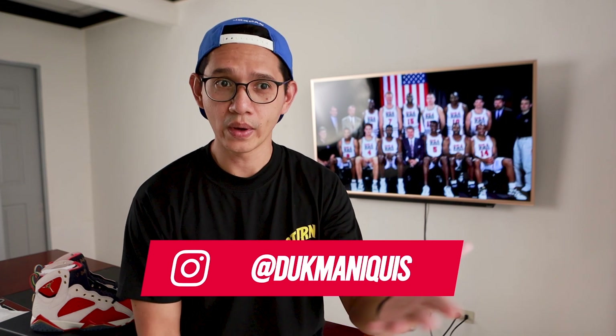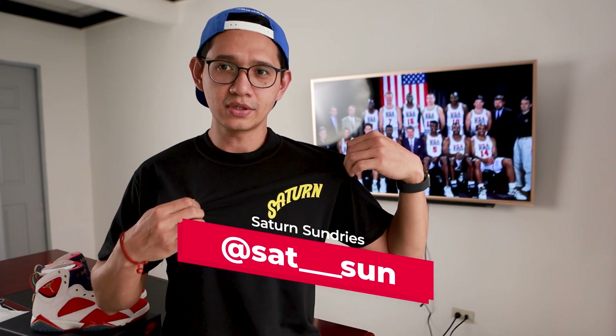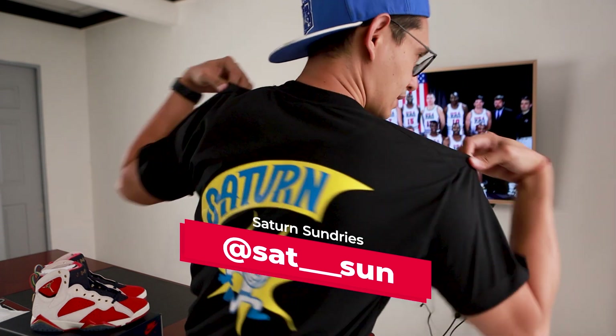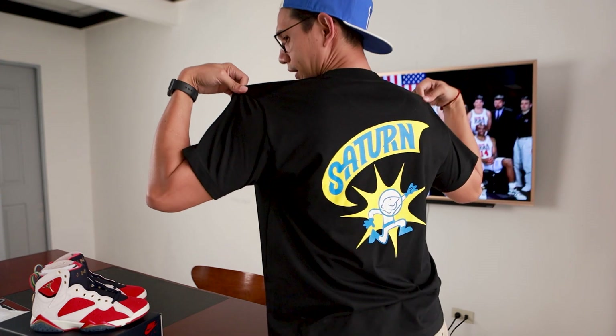I will be posting on my Instagram — my handle is @dukemanikis — and I will be announcing there when I will be raffling the winner. Also, a huge shoutout to my friend Icos and Kay for this shirt from Saturn Sundries. You can follow their Instagram account. Thank you so much for the shirt and hope to see you soon.